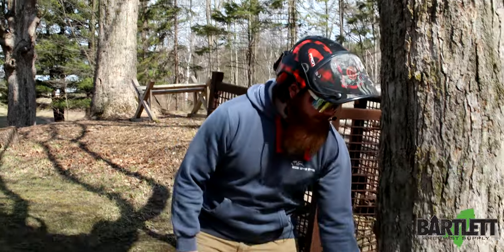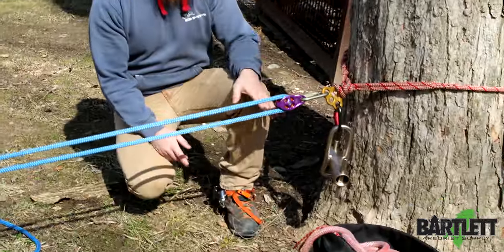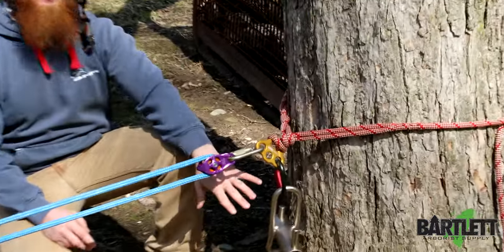Hey, what's going on everybody, this is Cody with Bartlett Arbor Supply. Today we're going to be highlighting the Petzl Paw rigging plate, just showing how we can separate systems in a rigging situation.